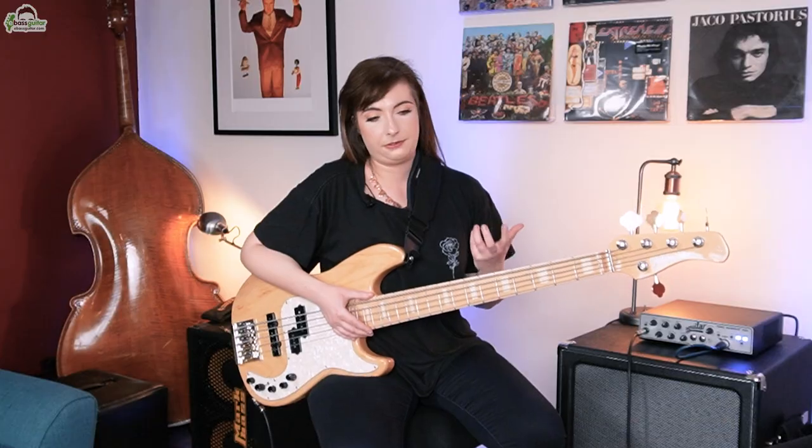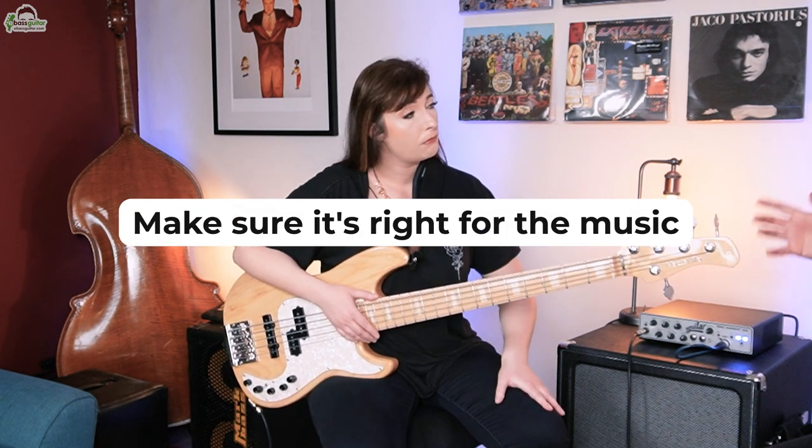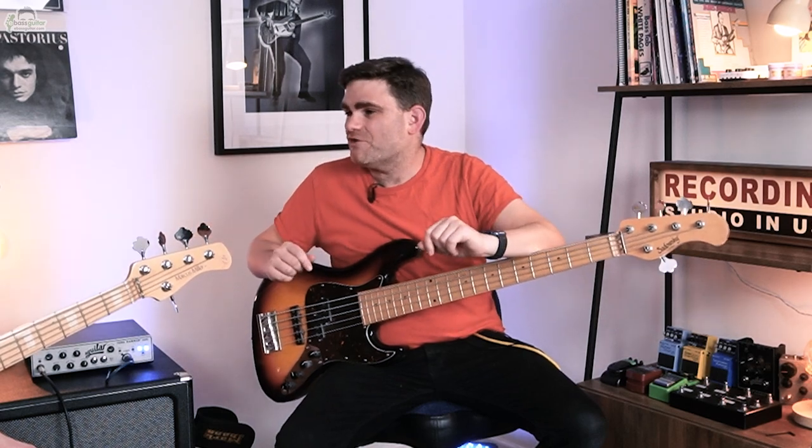So let's get straight down to it. Tip number one. About 18 months ago you changed to the five string bass — what's the number one tip you would give? So the number one tip is to make sure that it's right for the music. And in the Phil Collins gig's case, why is the five string right for it?